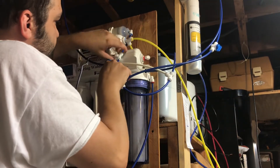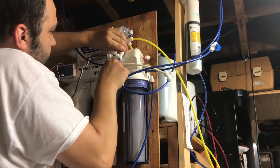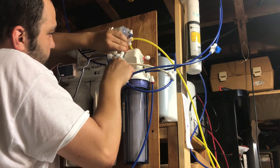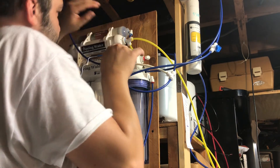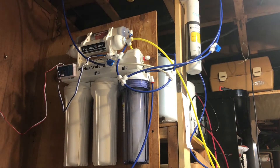Okay, installing it like so. Everything's pushed in. We're going to turn the water on now and check for leaks.